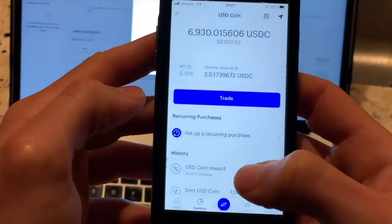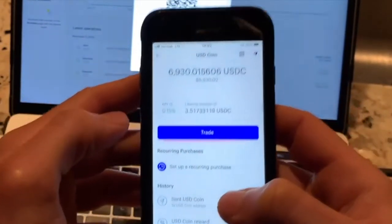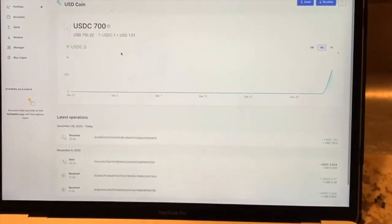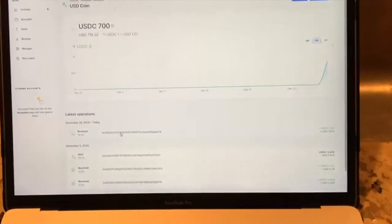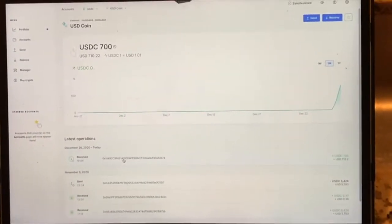Usually takes less than 10 minutes, so we will see how long it actually takes. All right, so there it is — the balance was sent to the Ledger and it took probably three minutes. Received at 7:04 — and there's the transaction. Thanks for watching.